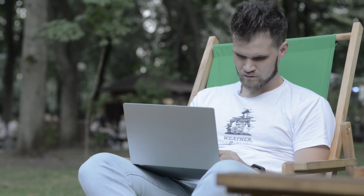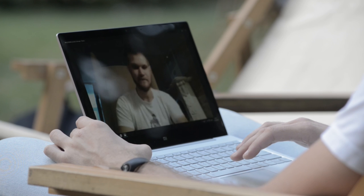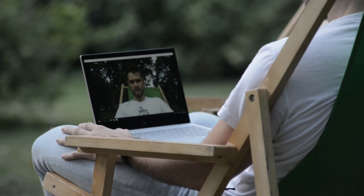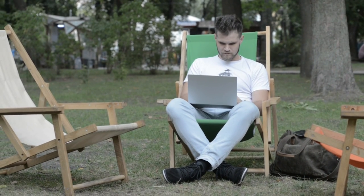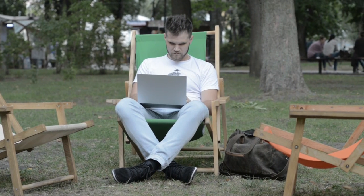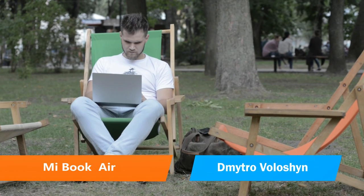A very neat feature is unlocking your MiBook Air with your Mi Band 2 — you just have to have it on your wrist and your laptop will unlock for you. I like the laptop a lot. It looks great and is very comfy to use. It is a real alternative to the top-of-the-line competitor laptops and will equally suit a suit, a student's backpack, or a dress — at home in a modern office, creative open space, a conference, or even the woods. This was the MiBook Air, and my name is Dmitryo Voloshin. See ya!